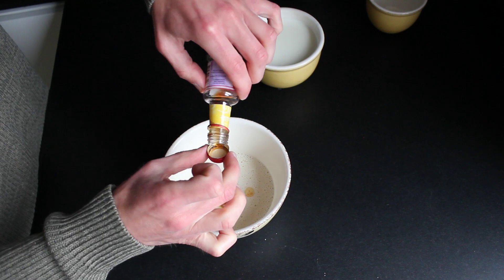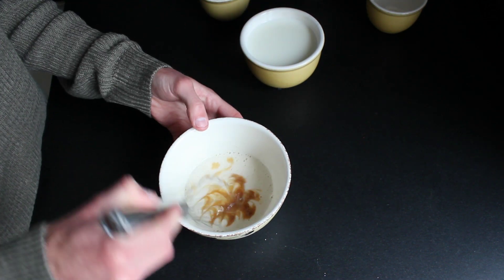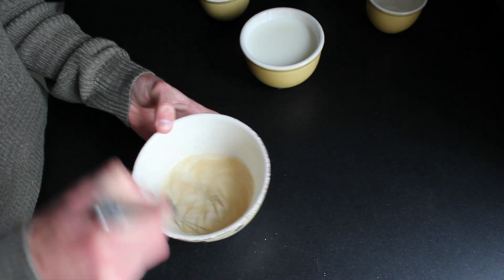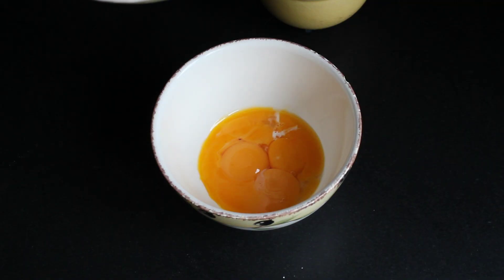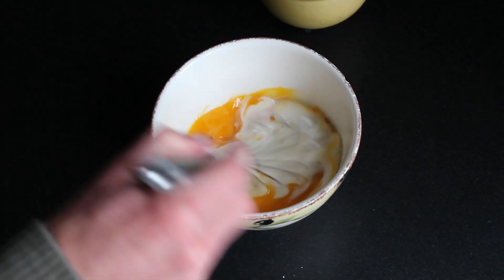Add some vanilla extract — if you have real vanilla that's even better. I already separated four egg yolks from the whites and put them into a bowl. Now add the mixture we just made and mix.